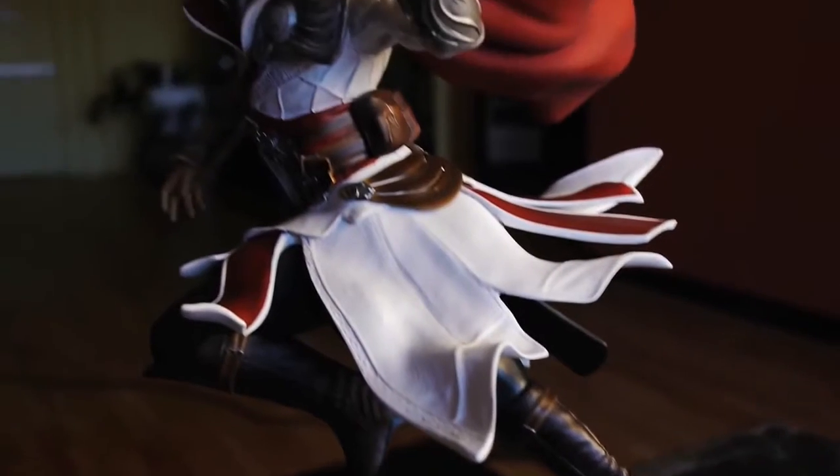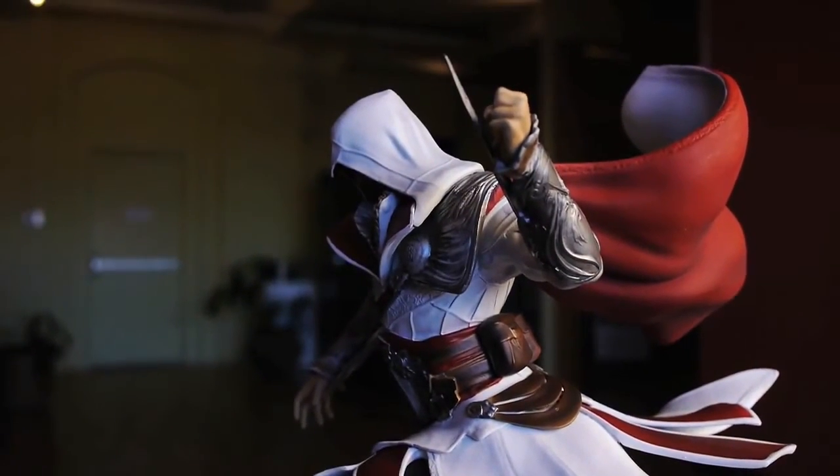It's a very dynamic pose, very interesting — it looks like stop motion, and at the same time I really like the way we see the movement in the fabric, in the dress of the Assassin. It looks almost like a bullet-time action.